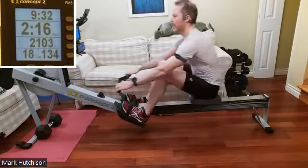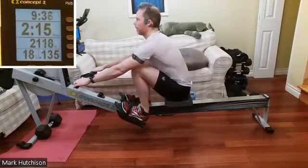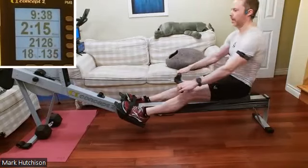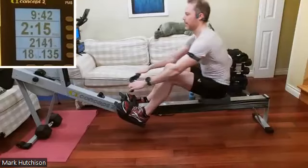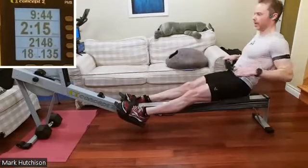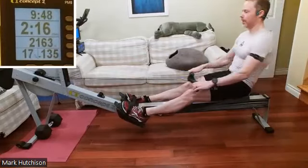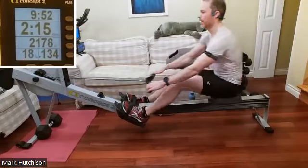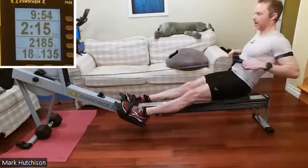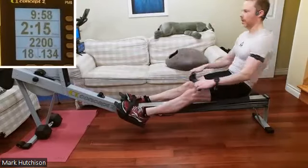Then when we push those legs down we get that instantaneous application of force — that's what we're looking for. Great stuff everybody, heads up, breathing deep, feeling good, pushing it through. Final 10 seconds — steady, consistent, every single stroke. Two, one, and down.